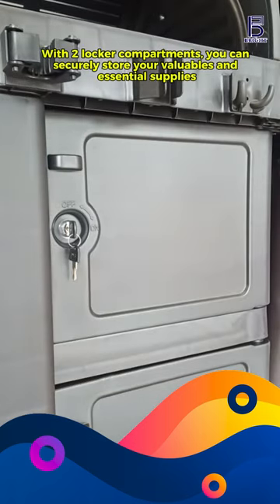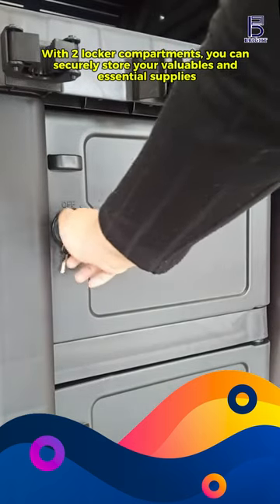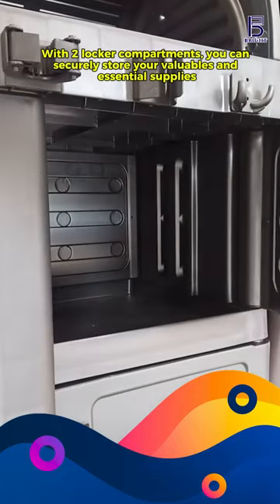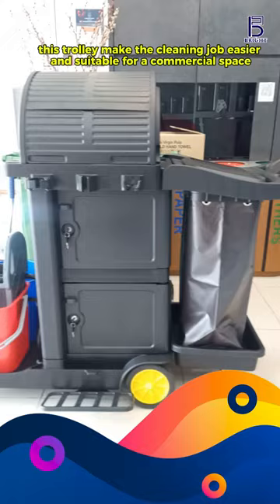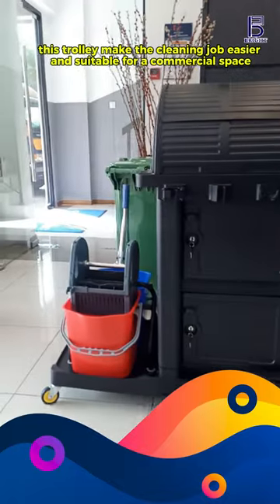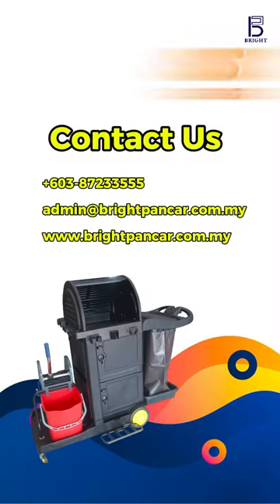With two locker compartments, you can securely store your valuables and essential supplies. Designed for ease of use, the janitor trolley is perfect for any cleaning environment. Thanks for watching.